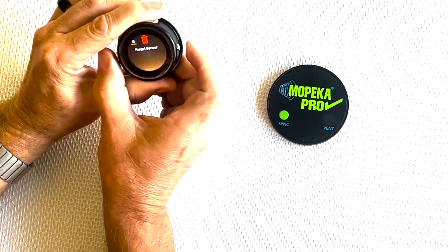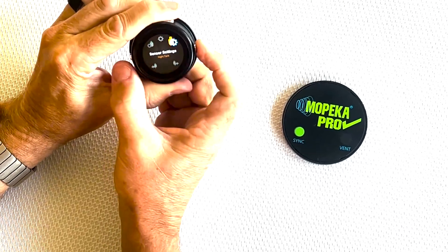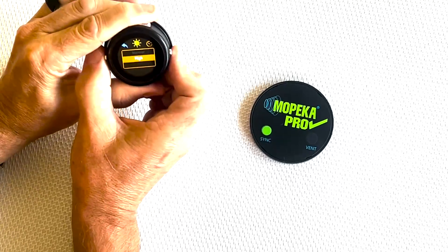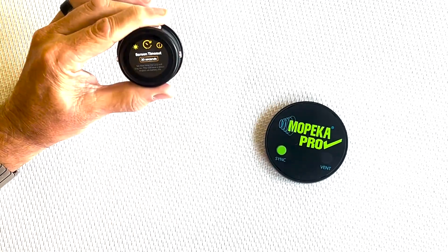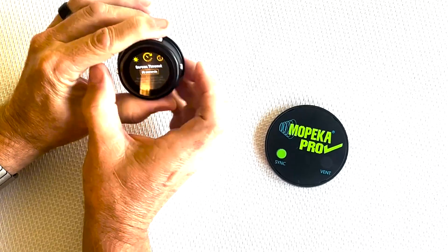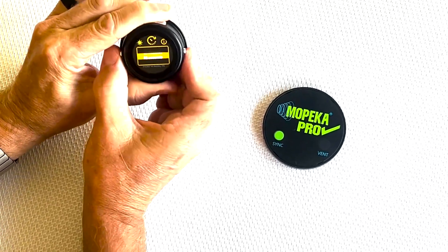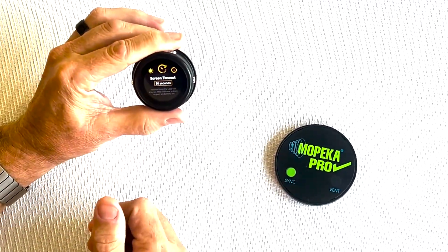Once you get back to settings, you can also change the display brightness from normal to high. You can also go to screen timeout, which sets how long the display stays on. From the factory it's set at 20 seconds. Hit both buttons and scroll from 10 seconds all the way up to one minute. Once you reach your desired screen time, hit both buttons to lock it in.